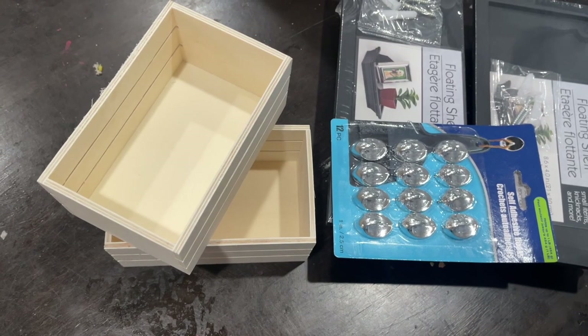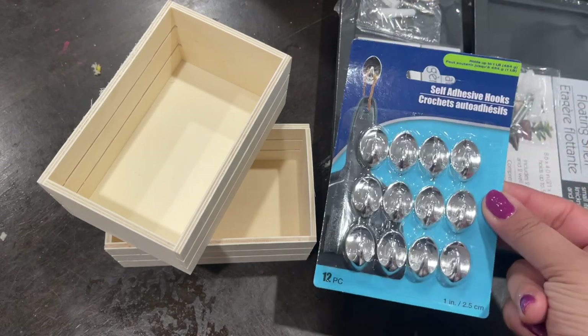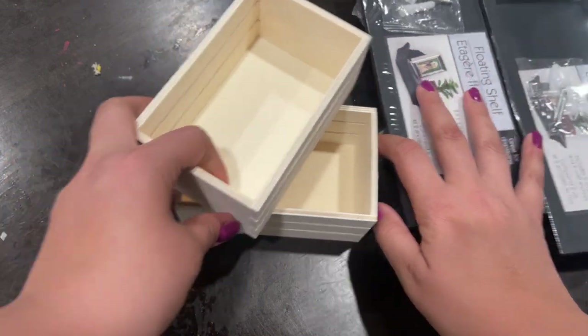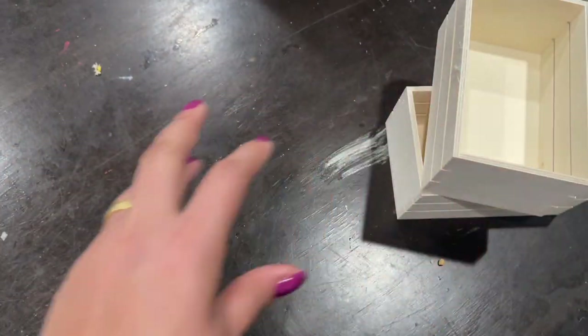So to make this organizer, you're going to need two wooden crates, two floating shelves, and this pack of hooks — the self-adhesive hooks. Be sure to pick up the small ones so that way they fit on the shelf.